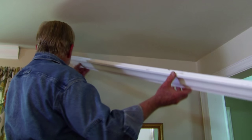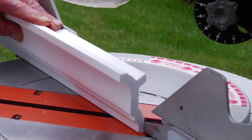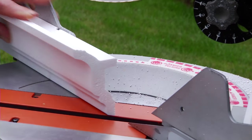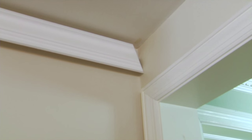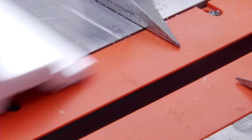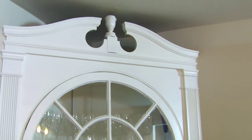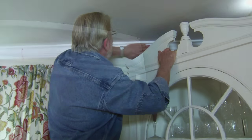Quite surprisingly, I found it unnecessary to use a tape measure for this project. Each wall requires two sections of molding. I cut a 45-degree miter on the end of the second piece and set it into position, making sure the tip of the miter is fully into the corner, then mark the spot where the two pieces meet. This is a straight cut on the saw with the miter indicator set at zero.